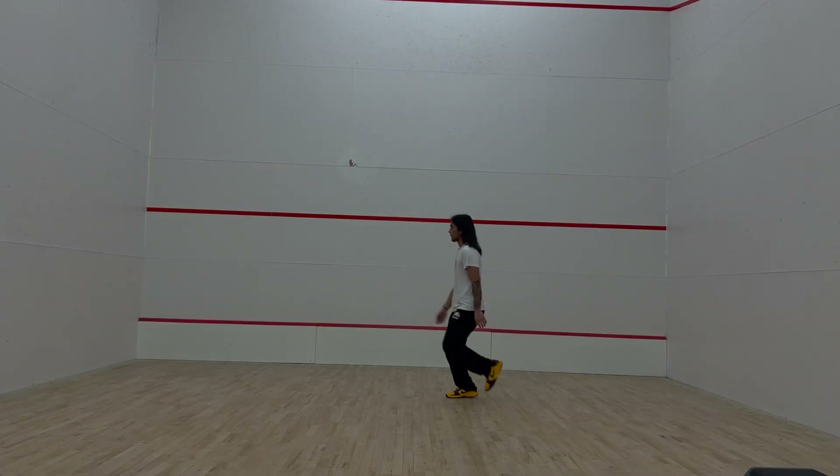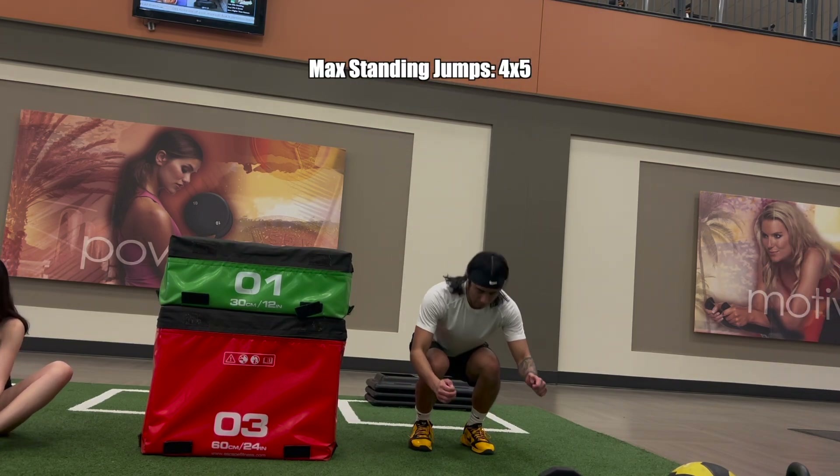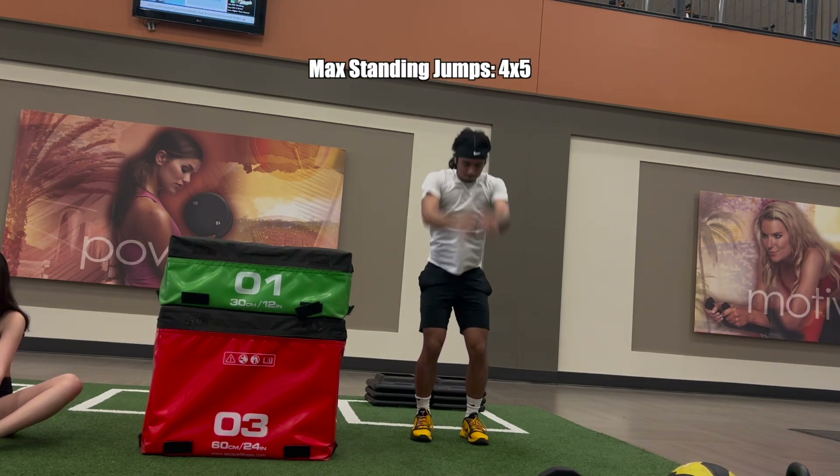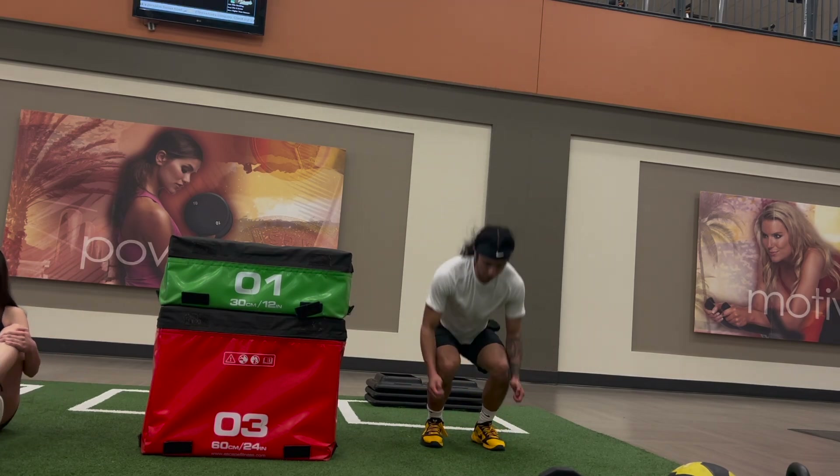After a good warm-up of isometrics and some skips, I do standing vertical jumps. I'm doing these at about 80-90% of my max effort since there's still some lingering pain in my knee, but soon I'll be able to do this at 100%. 4 sets of 5 reps.